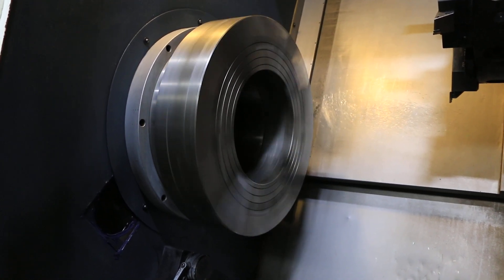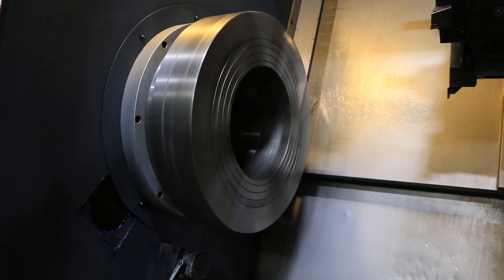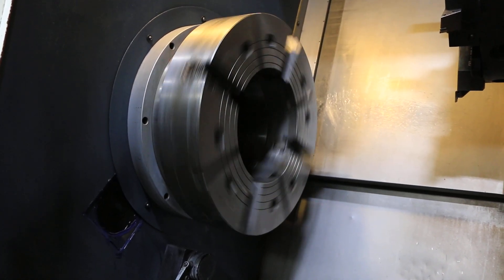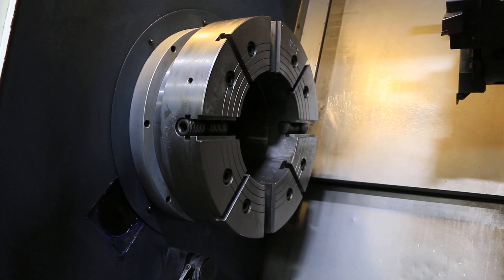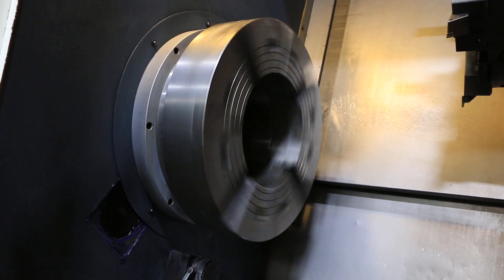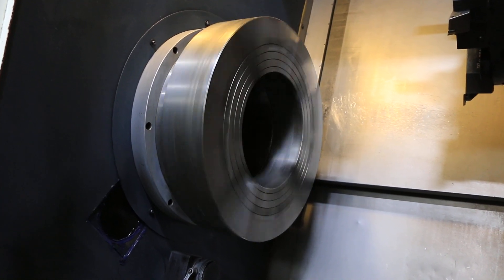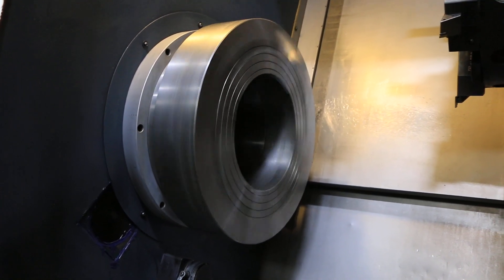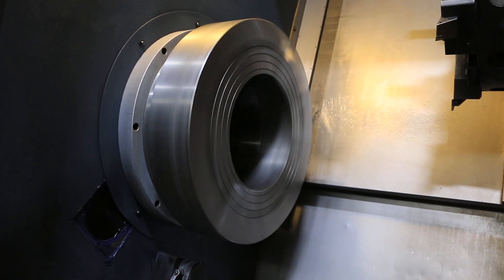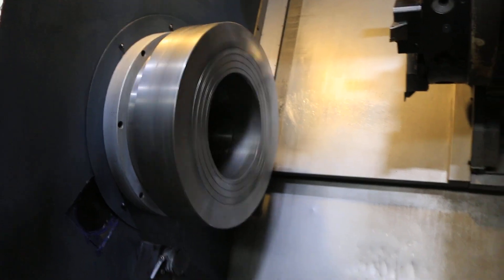The max RPM on this machine is 500. Going to the fourth gear range — it's about 280 RPM.